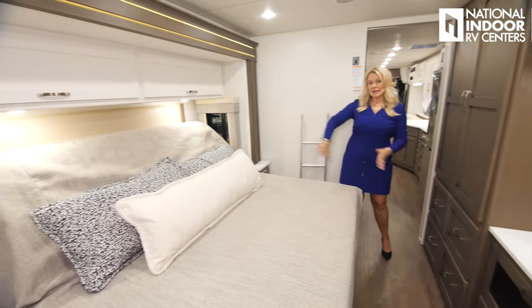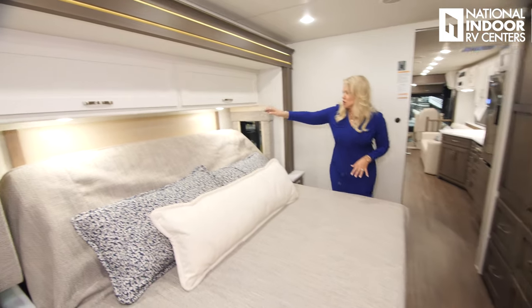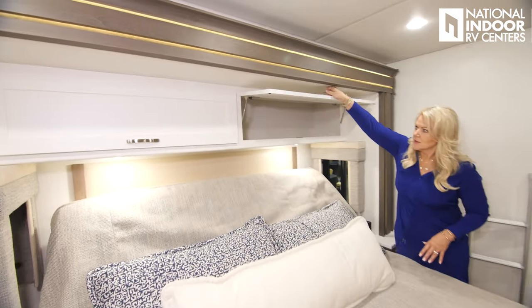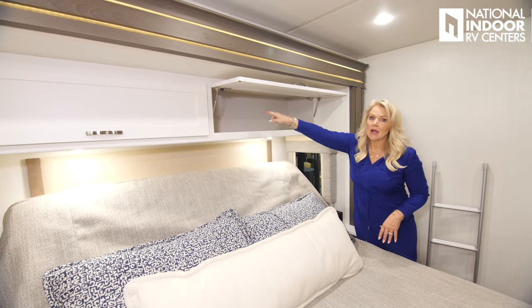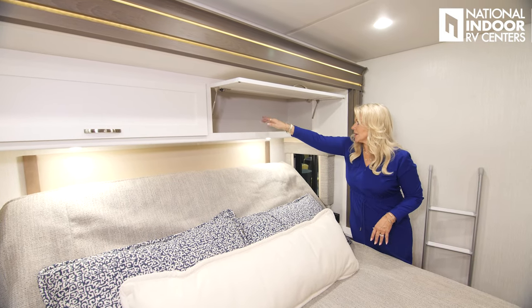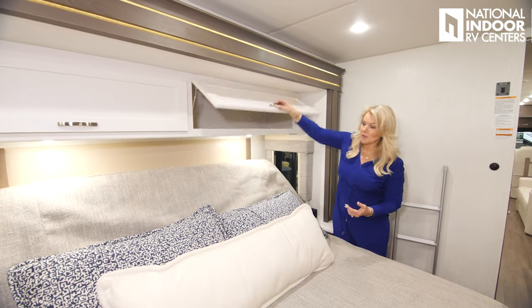On this floor plan you get the inclining bed, with a headrest behind. Nice big storage that's actually accessible, with 110 outlets inside. There are also ports so you can bring a CPAP through if you need to.